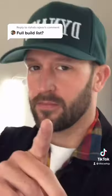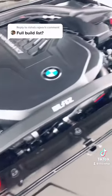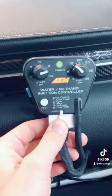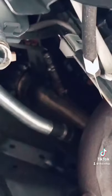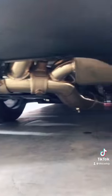Haven't done a whole lot to it yet, but I will give you the list. AMS Carbon Fiber Intake, Blitz Strut Bar, FTP Charge Pipe, AEM Methanol Kit, Valvetronic Catless Downpipe, Valvetronic Catback Exhaust System.